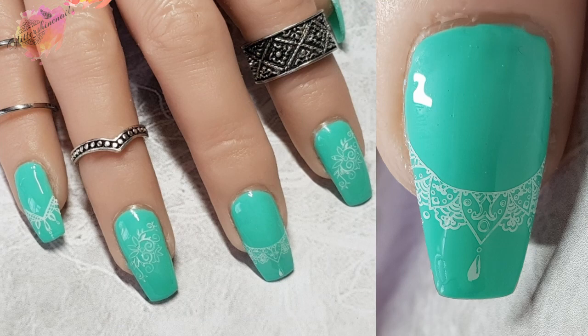So on to the mani — I've used a green gel polish from Your Sugar that was featured in my last video and I've stamped in white. I've used a mix of three designs and I really like how this has turned out. Very simple and quite understated. You could even turn this mani using the right colours into a bridal nail.